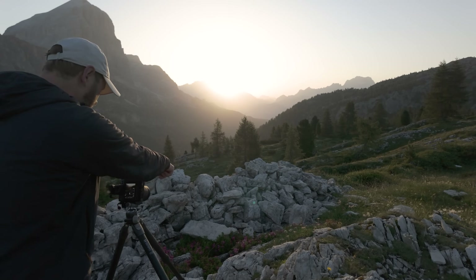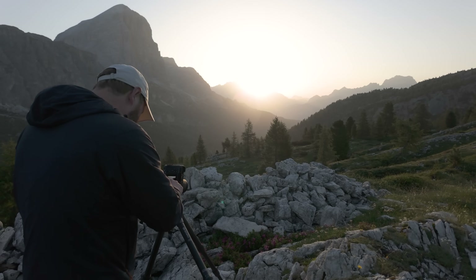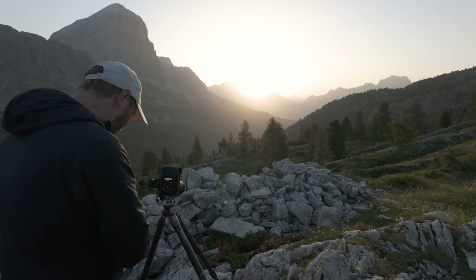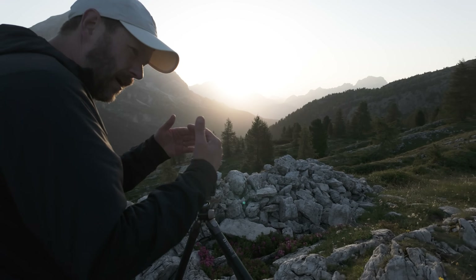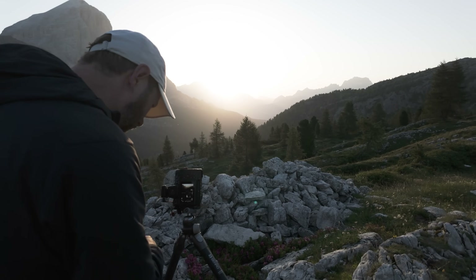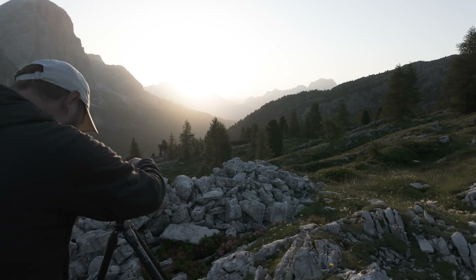I'm trying to get these flowers down here, but it's tricky because they're in the shade. I think they'll look quite nice even though they're in the shade — I've just got to bracket a lot and try not to burn out the sun too much, even though that's pretty much impossible. I'm taking bracketed and focus-stacked shots: one at the top, one in the middle, one at the bottom. Shooting at f/10 at 28 millimeters.